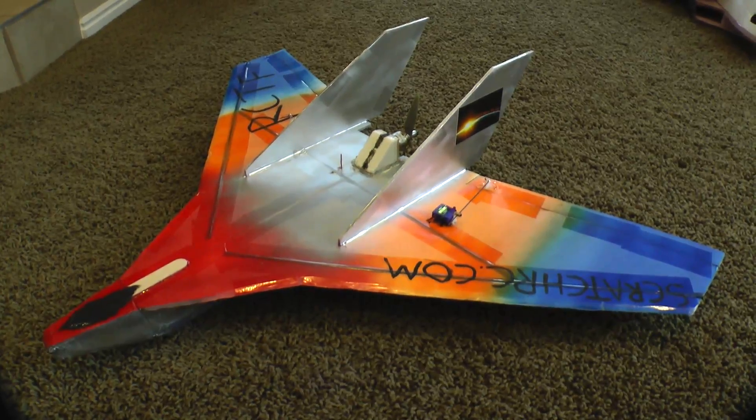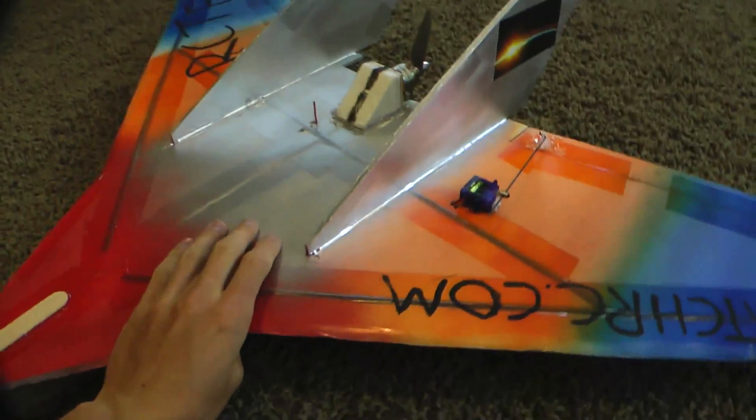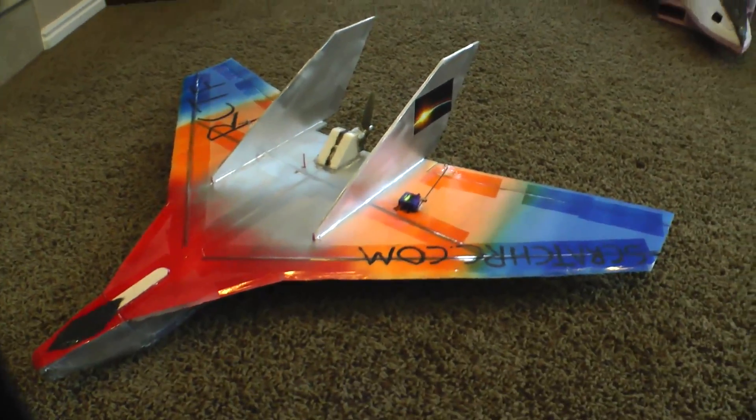This is the F-27 Stryker clone. It's a park jet made out of foam board with a full fuselage and a flat wing. There are free PDF plans for this plane from scratchrc.com.